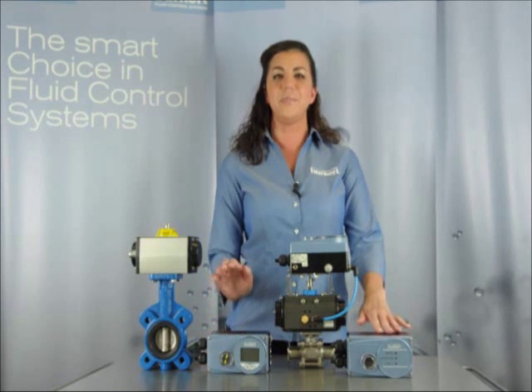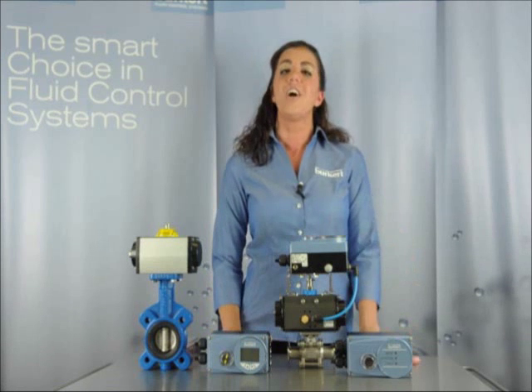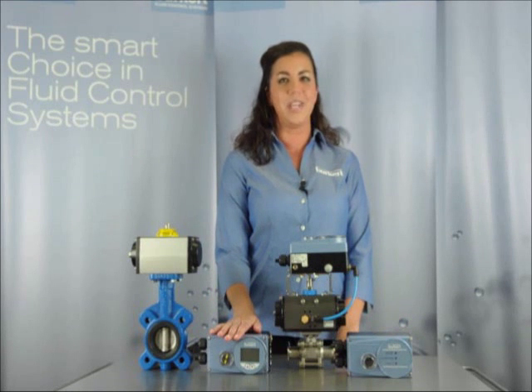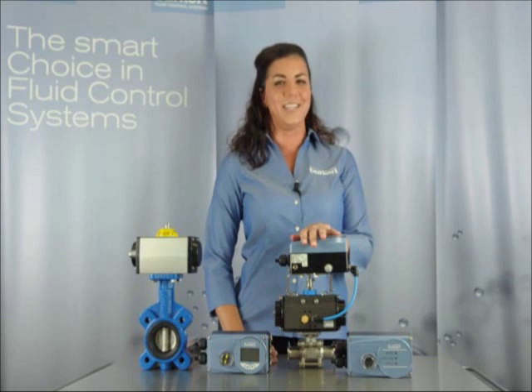We have three different types of positioners for our valves as well as third-party valves. Our technology ranges from a basic positioner with no local display to a positioner providing feedback with a 4 to 20 milliamp option, all the way up to a full process controller with PID capabilities.